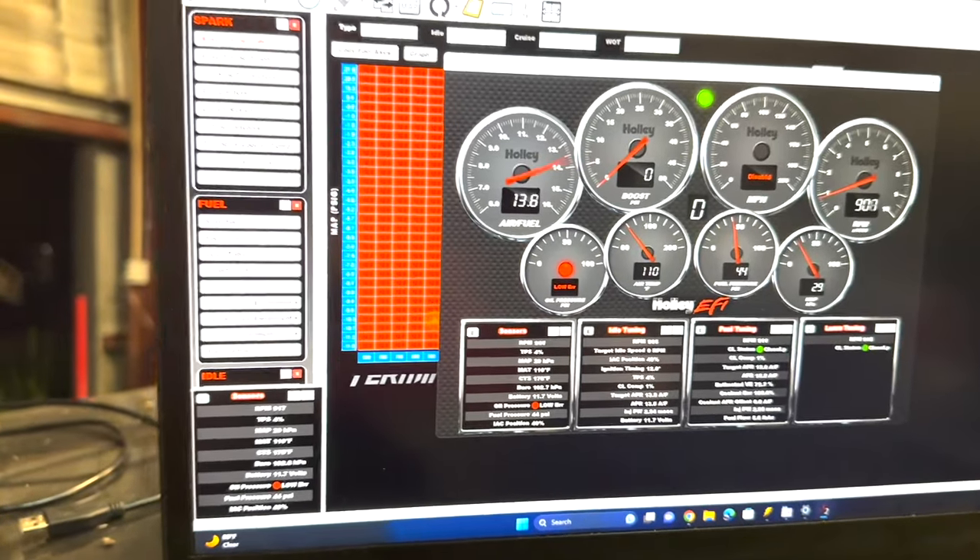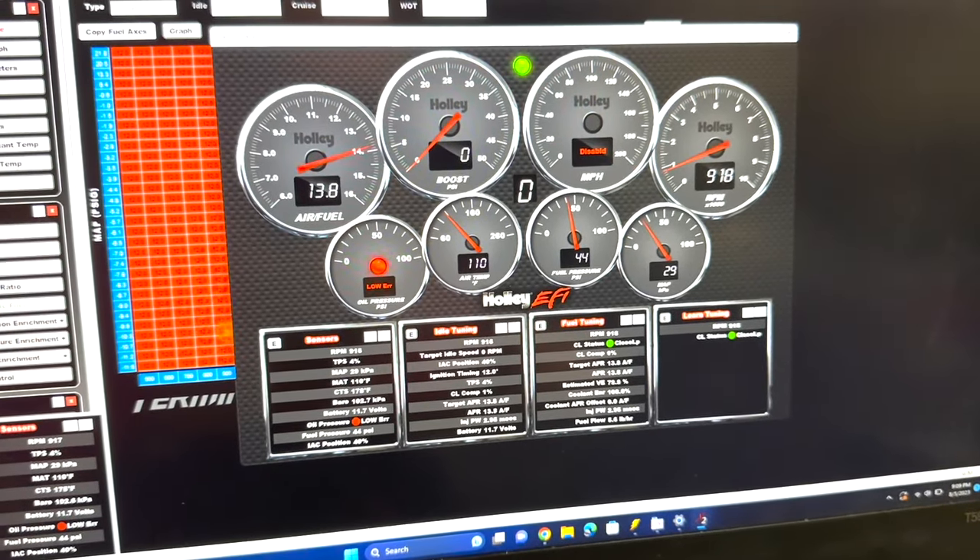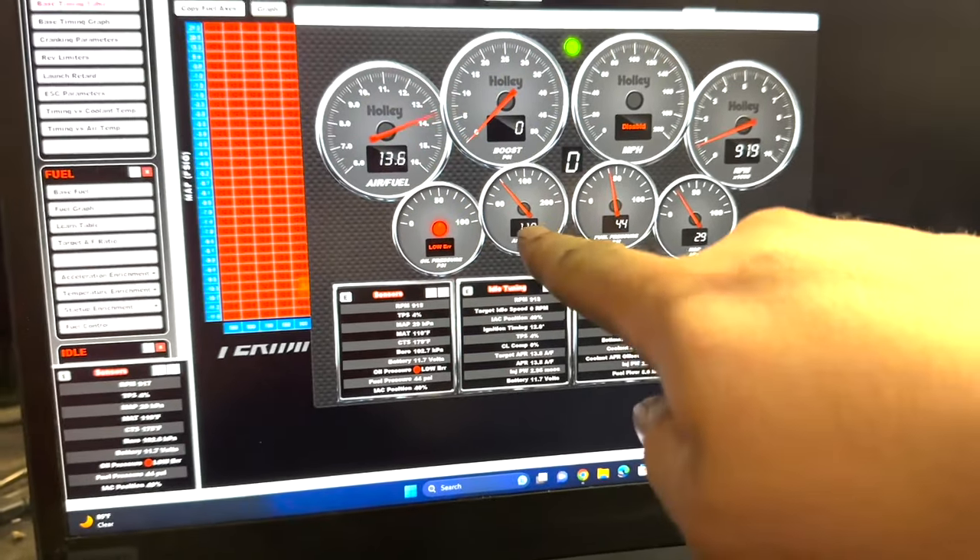Want to give her a little breath? We need to take air temp — that's working.